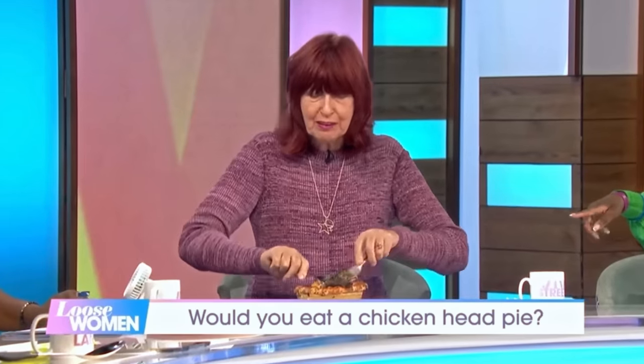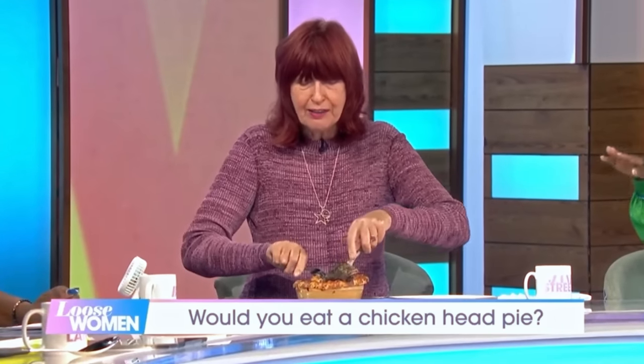It's not bloody in there. It's actually like a patty.